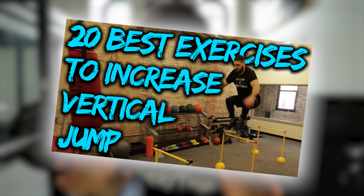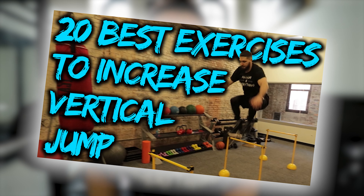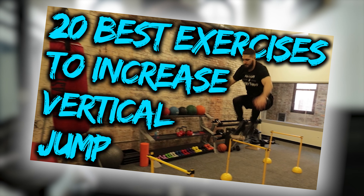The answer is no — you don't want to do the same vertical jump workouts every single time, but you do want to have a handful of staple exercises — the most important exercises you can do to increase your vertical jump. I have a video either coming or already posted on the 20 best exercises you could possibly do for vertical jump. Those will be considered the staples.